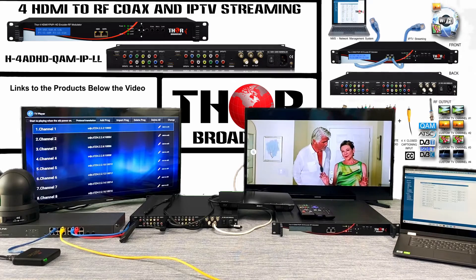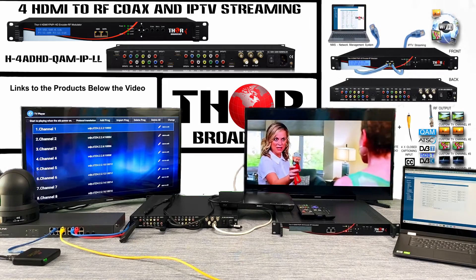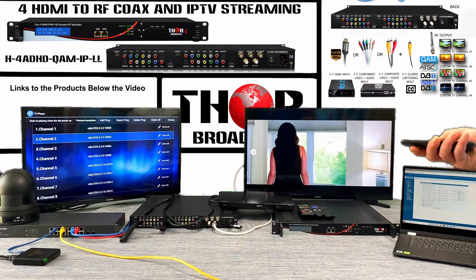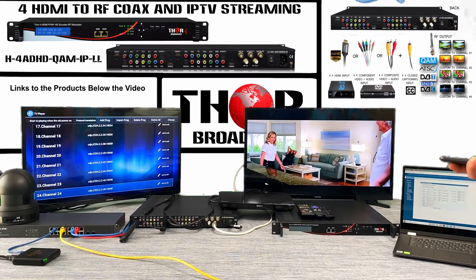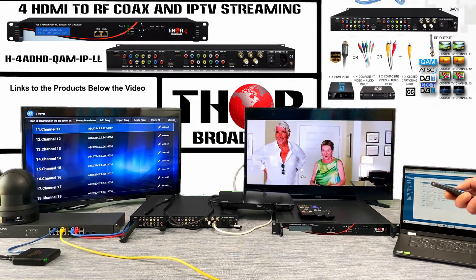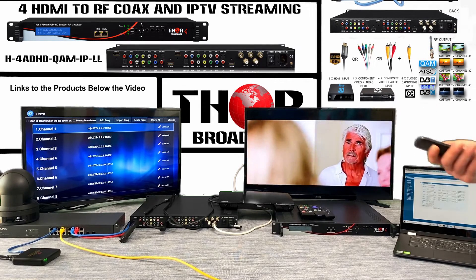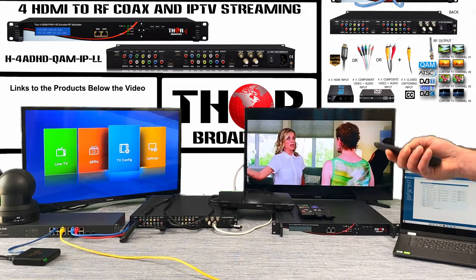We're using UDP multicast and creating an individual stream for each channel. You can create as many channels as you want — we add them step by step using ports and IP addresses. That allows the set-top box to receive those channels, and each time you press up or down it's just a different channel. You can name them, edit them, and set them up however you want. This is actually just a text script we make, add it to the player, and distribute the set-top boxes along with the encoders as a package.